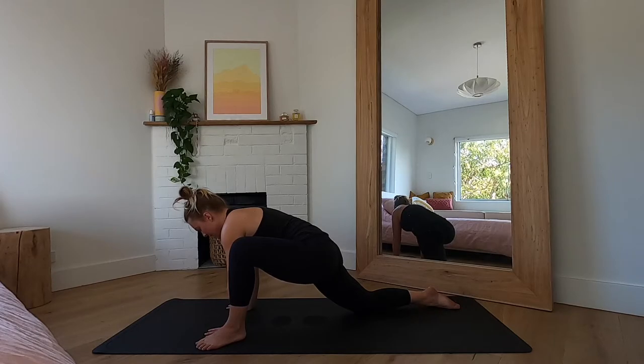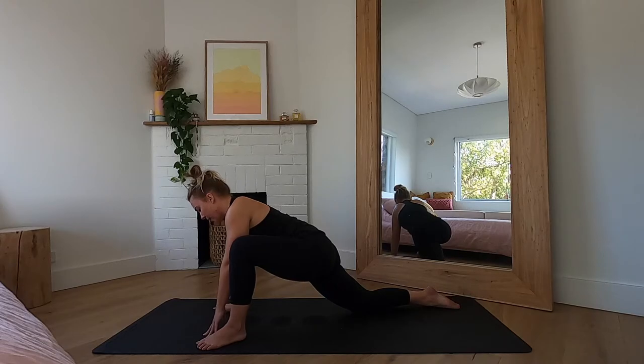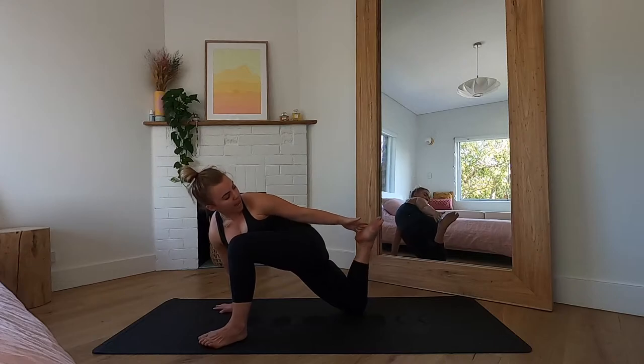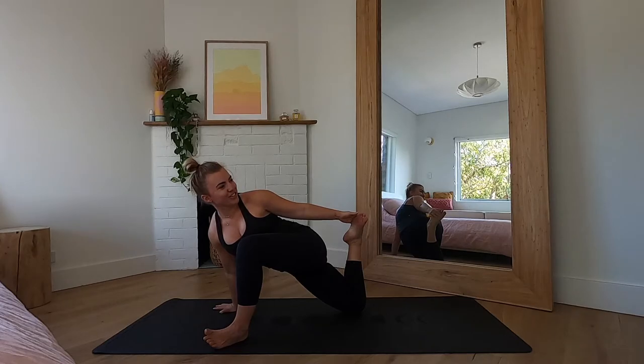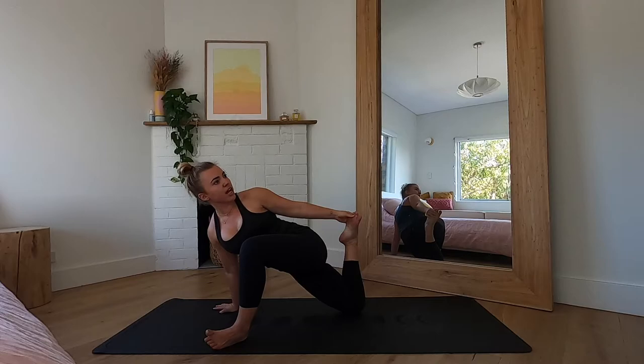You can stay here on your hands or elbows, or take twisted monkey: ground down through the right hand, reach the left arm up and back, and take a hold of the outer edge of that back foot. If this is new to you it's quite an intense quad and hip opener, so if you're feeling cramps or it doesn't feel right, you can always come back to lizard pose. Think about expanding the chest towards the sky. One more breath.